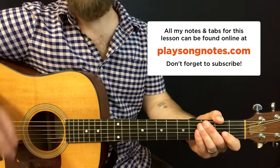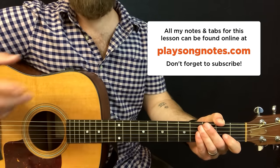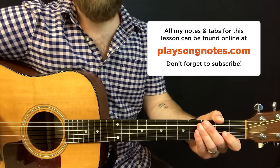As always, check out my website, playsongnotes.com, where you can find the notes and tabs for everything I'm going to show you in this lesson. It's a great thing to follow along with while you're watching, and you can print out the tabs and practice day after day to really master it, if that's your goal.